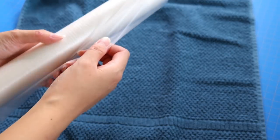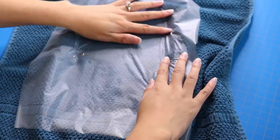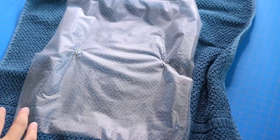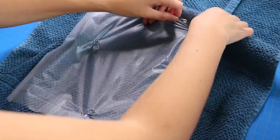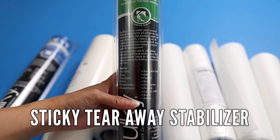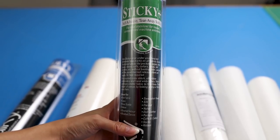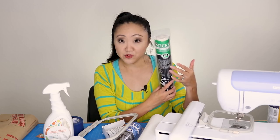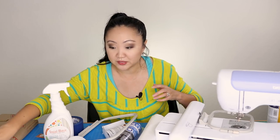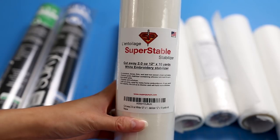You can use this temporary adhesive method for other items too — basically turning any stabilizer into a sticky stabilizer. I also purchased some stick-away tearaway stabilizer, though I haven't used it yet. And I picked up some additional cutaway stabilizer since I was running low on what I had.